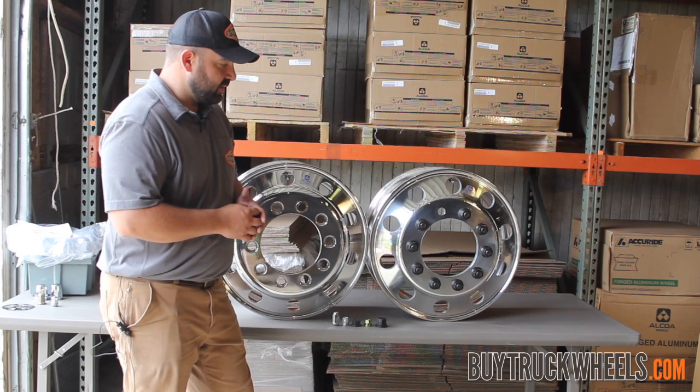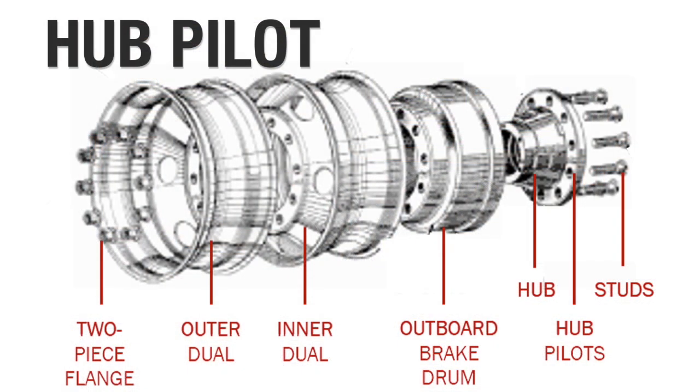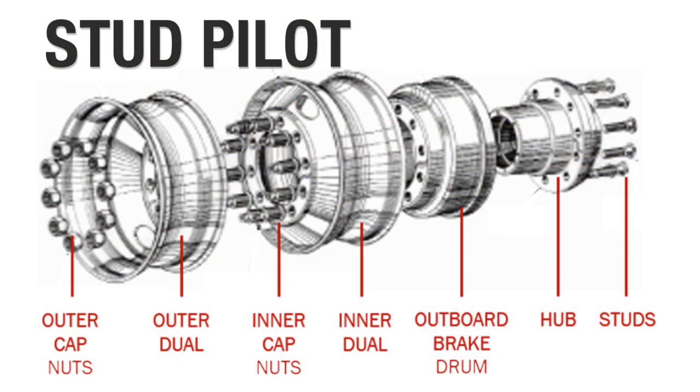The way we get our names: the hub piloted system — the wheel rests on the actual hub, therefore it's hub centered or hub piloted. And in the stud piloted system, the wheel actually centers on the stud, so it's stud centered or stud piloted. The center opening is not as critical in the stud piloted setup.